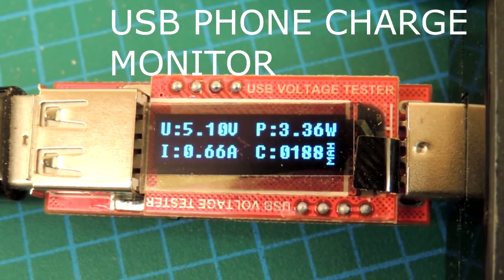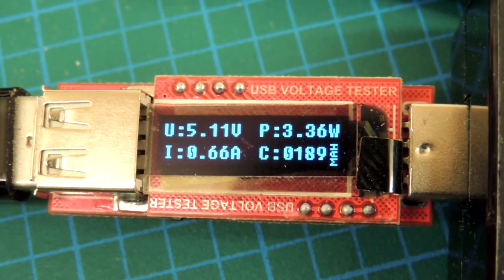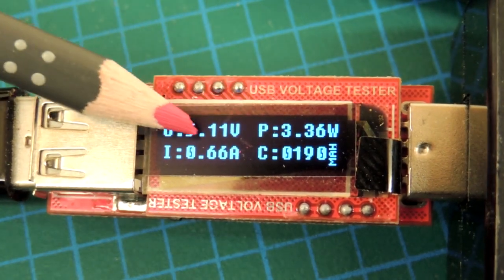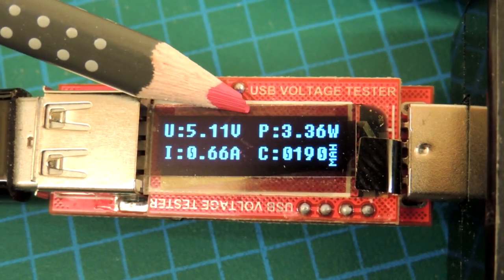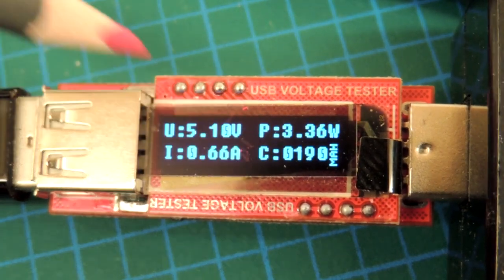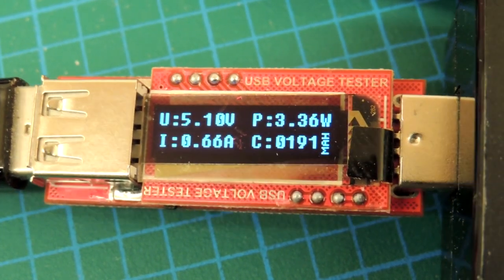Here's an interesting little gadget I snagged off of eBay — it's a USB voltage tester. It basically shows the voltage a phone's being charged at, the current going into the phone, the instantaneous power, and the number of cumulative milliamp hours that the phone's consumed, which is handy to figure out whether or not your phone's taking a charge properly.